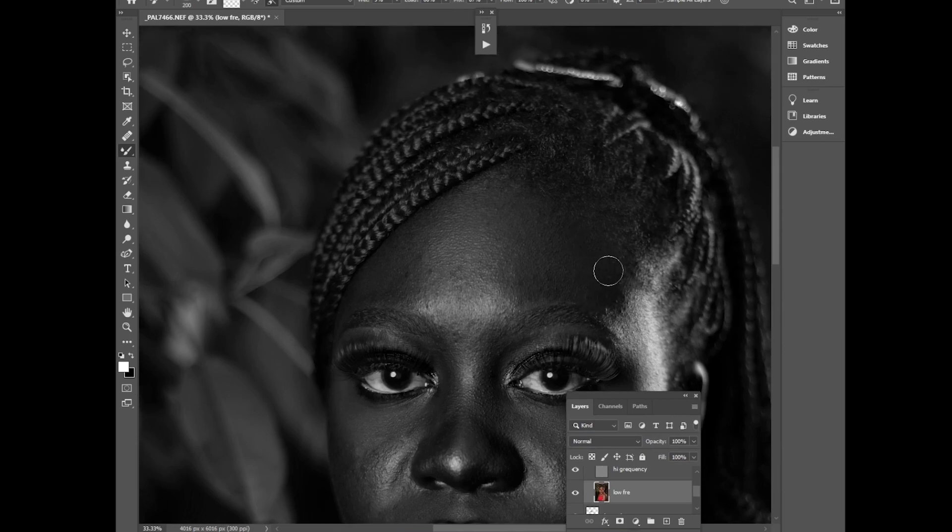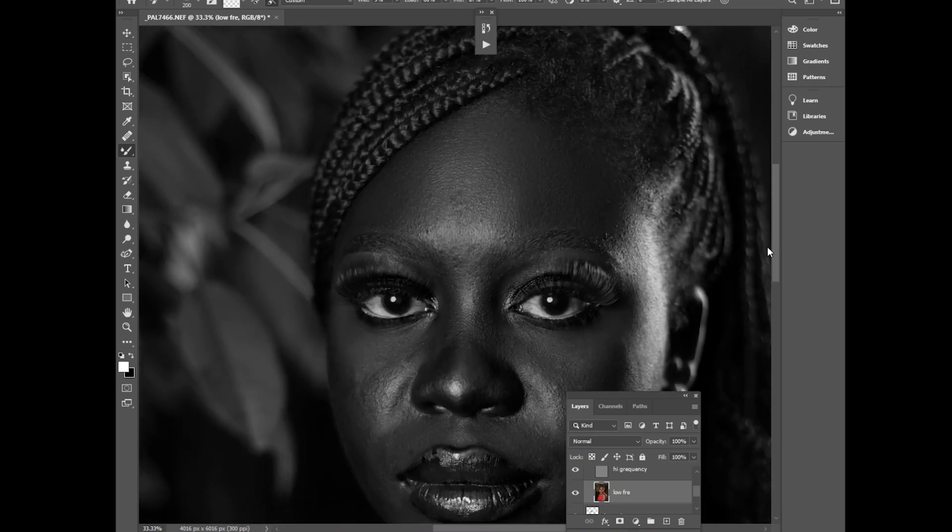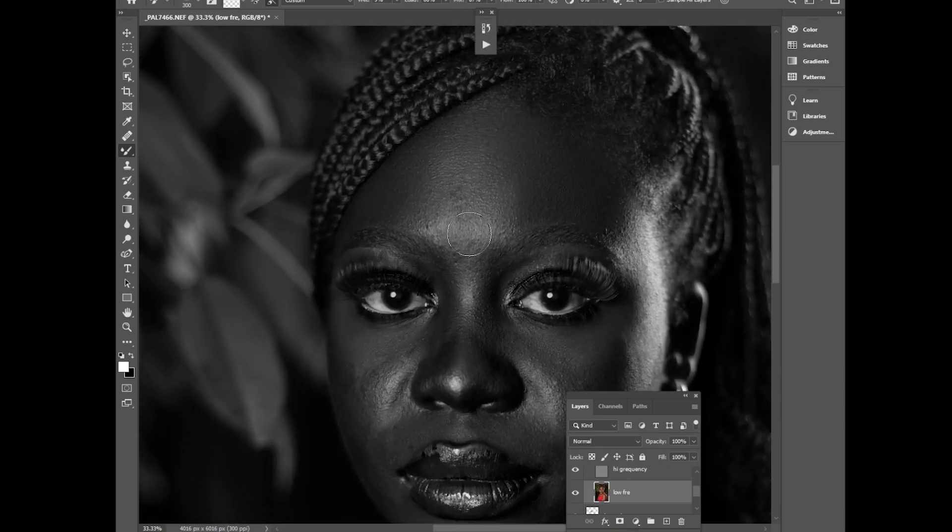There are many frequency separation videos on YouTube — with consistency you will definitely learn. I'll start painting the shadows first — I'm using a Wacom tablet which makes retouching much easier. Brush the shadows, the highlights, and the midtones separately. Let me try to paint all the highlights here and make sure it looks awesome.